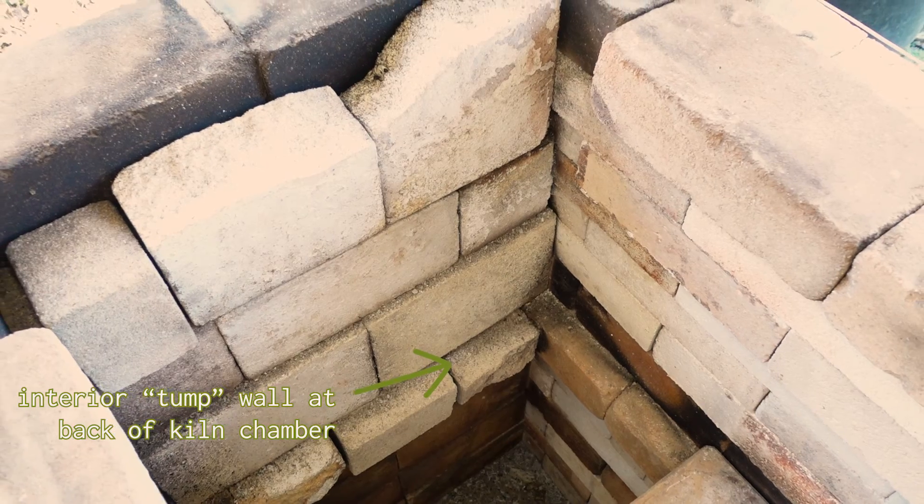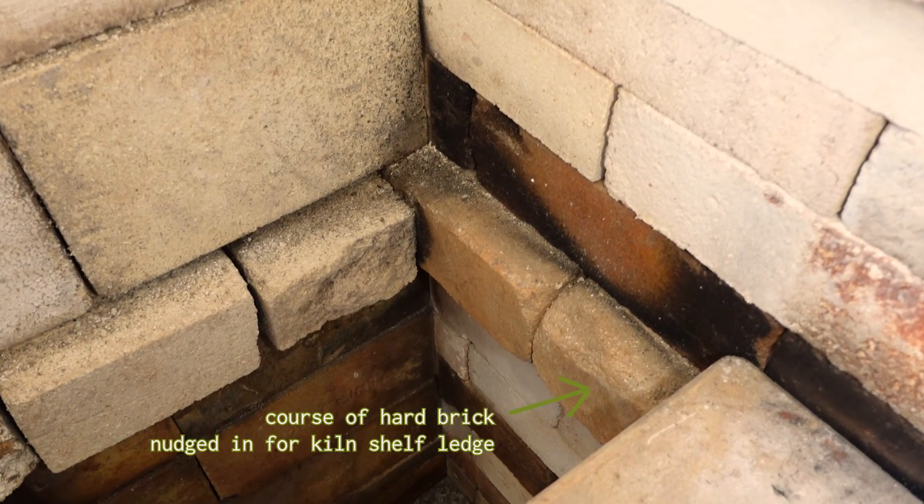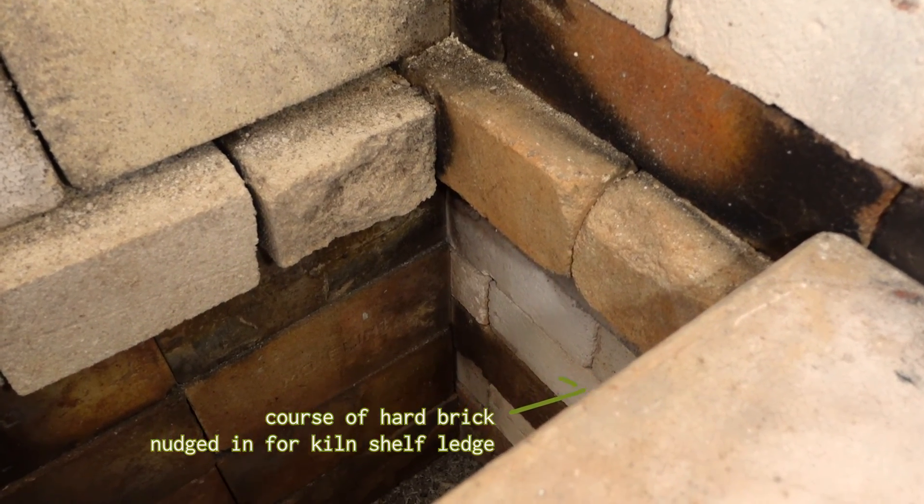I did take his suggestion of building a tump wall at the back, where the lower part is hard brick, and that's to protect the back wall in case logs hit it when stoking the fire.